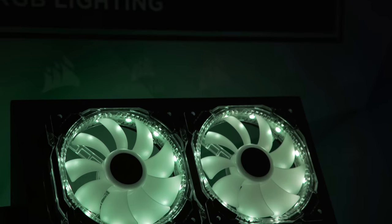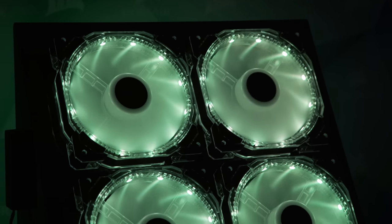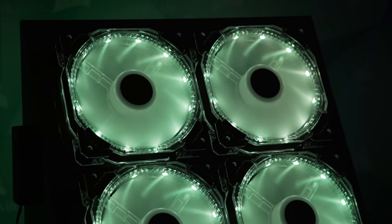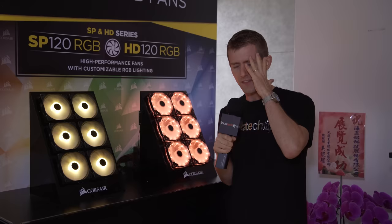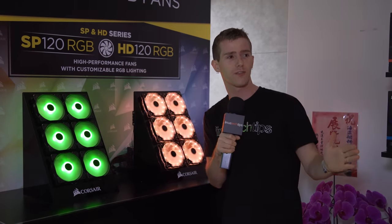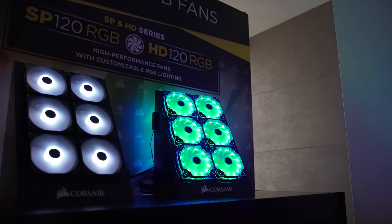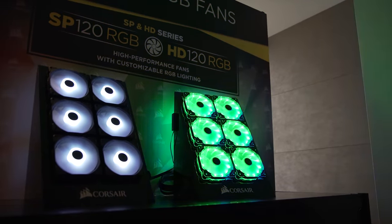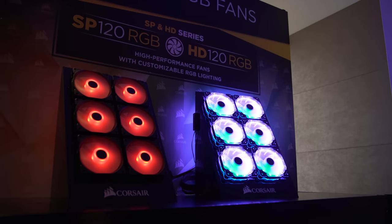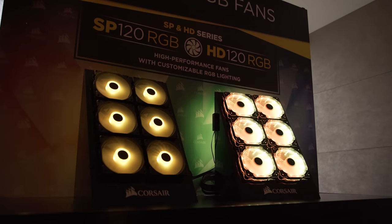This right here is the HD 120 RGB. It uses the same blade design as the existing SP LED, but the frame design has been updated. Thank you George for stopping arguing with me about this, because I've been asking for years for them to do away with that round frame that doesn't seal properly against radiators — and it's finally been done. You've got the rubber grommets on the inside and a more square frame design that should allow these to perform well in pretty much any scenario.